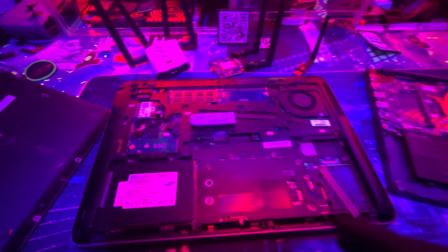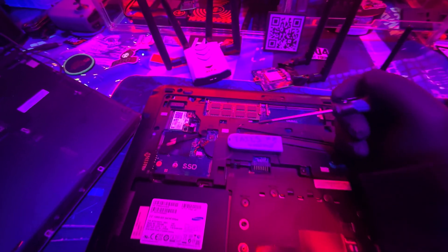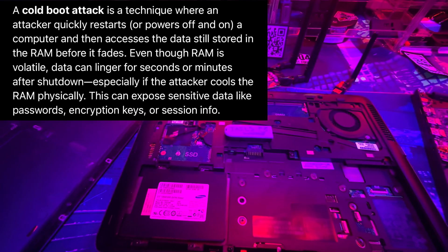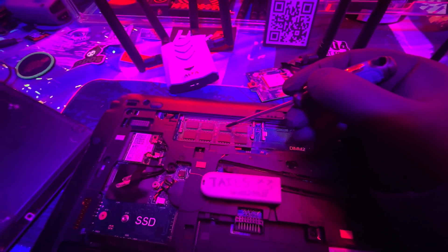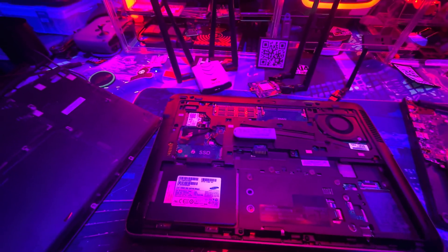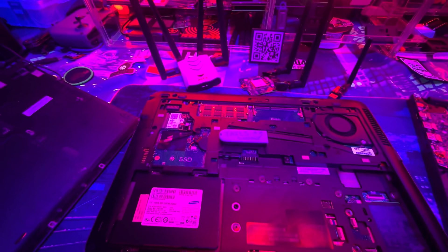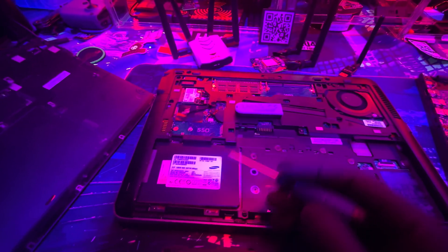I prefer computers where the RAM isn't baked into the motherboard — I'd rather have RAM sticks I can physically remove. After using the computer, you can take the RAM stick and snap it in half. There's a thing called cold boot attacks where someone can take the RAM after shutdown and try to recover data from it. Physically removable RAM that you can destroy is the best option.